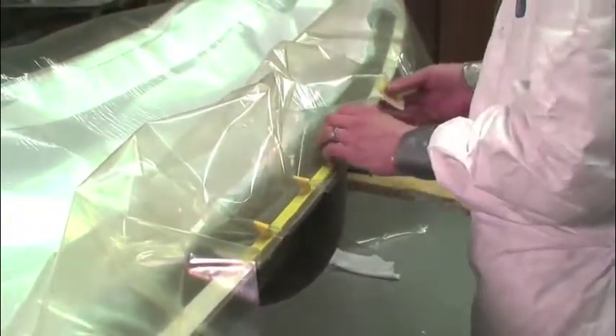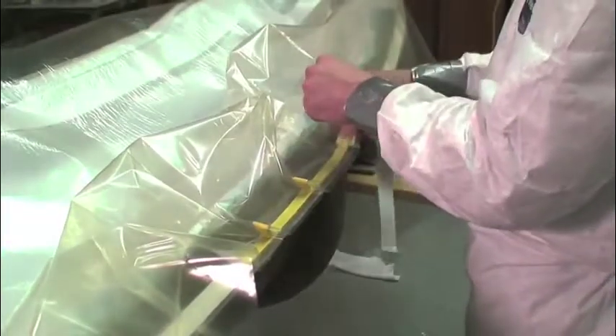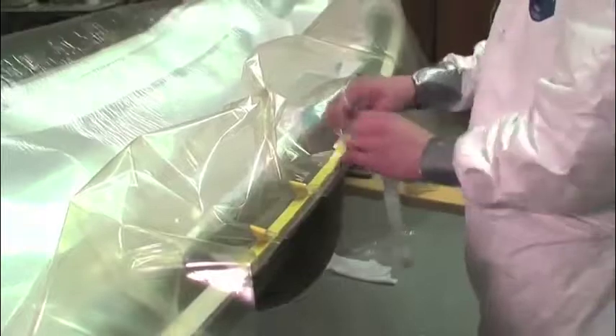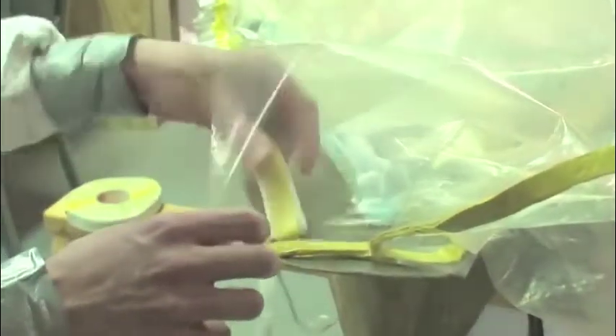To start, we found the center of the film and stuck it down to the center of the mold with the vacuum sealant tape. We worked the film from the center out, making pleats in the bag every few inches. The number and size of pleats is determined by the complexity of the part's shape. The vacuum bag film at the ends of the mold was sealed to itself, and then to the mold.